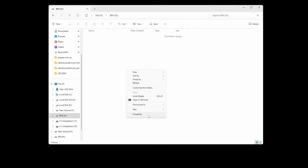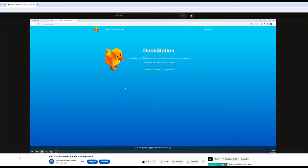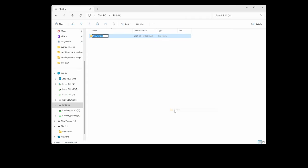Now let's put your ROMs on it. For obvious reasons I can't show you where ROMs are, but I do show it in a different video which I'll leave in the description. Once you have some ROMs, create a folder called ROMs. Inside that folder, create subfolders for any systems you want — the names don't matter. For example: N64 for Nintendo 64, GBA for Game Boy Advance, GC for GameCube, and so on. Then inside each folder, put your ROMs and you're done. Super simple.